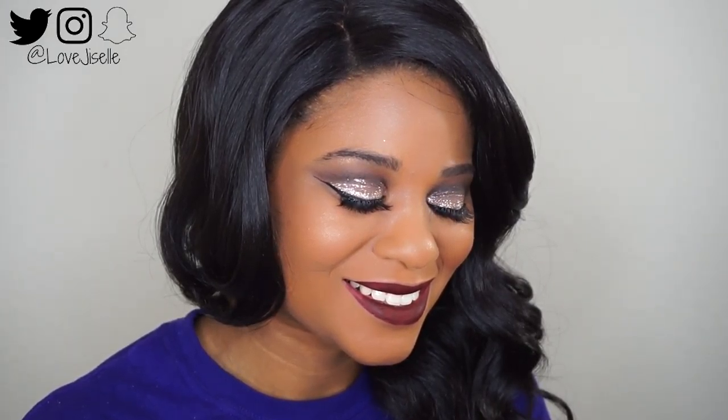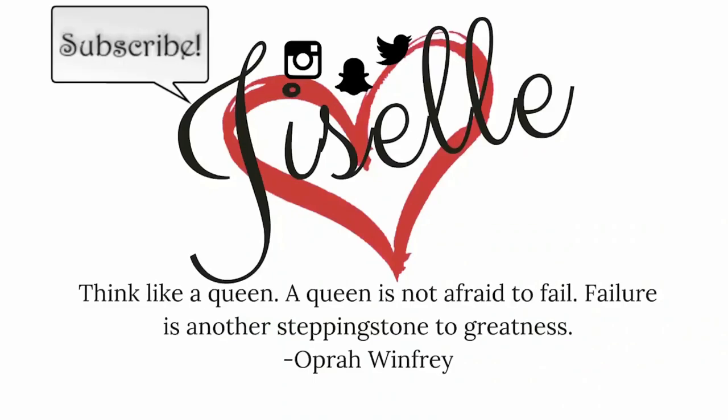Hey guys, welcome back to my channel. Today I'm going to show you how I got this simple and fabulous glitter look. If you want to see how I done it, keep watching.